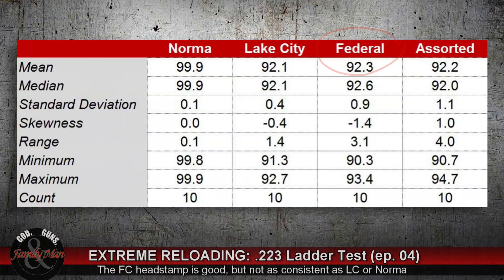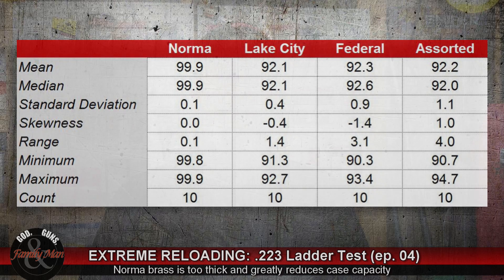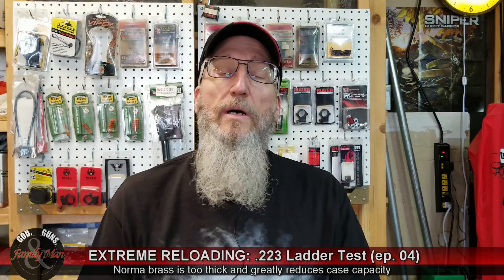I now make it a point to sort my cases, and the cases I'm using in this instance is Federal Champion brass. Now that's a little bit softer brass, and oftentimes I notice that this stuff dents up pretty easily during the ejection process. But I have quite a bit of Federal Champion brass right on hand, ready to go, so that's the brass that I decided to use.